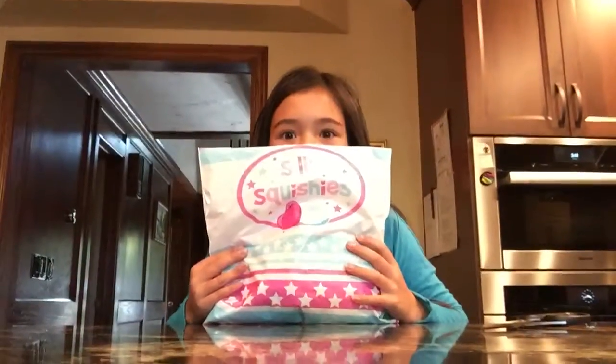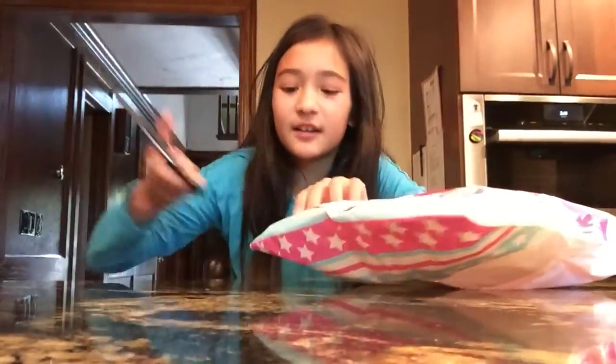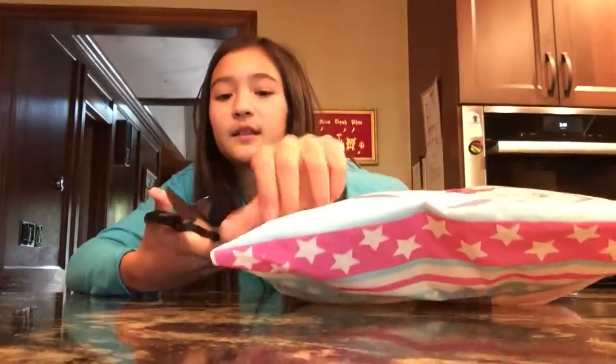Hey everyone, welcome back to my channel! My name is Sarah, thank you for watching. I've got my Silly Squishy's package and I have been waiting for this forever — I checked the mailbox like every hour. I've got my scissors and I'm gonna cut this open.